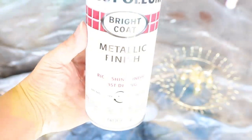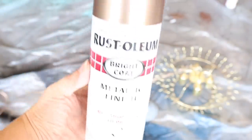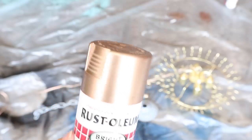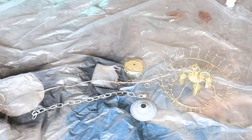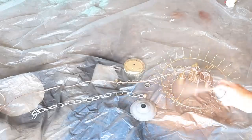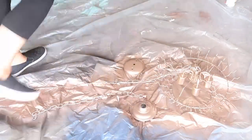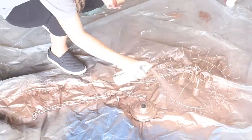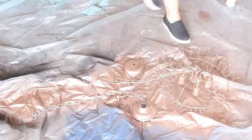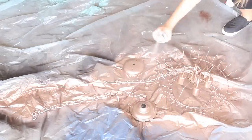I found a metallic finish paint by Rust-Oleum in a deeper gold and I sprayed my entire piece with it. Make sure you spray your chain and the piece that goes at the top — get all of the elements sprayed. Also make sure you flip the piece over and spray the back side as well.